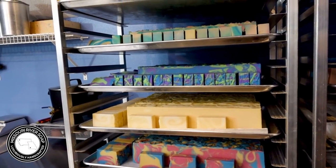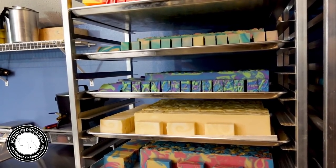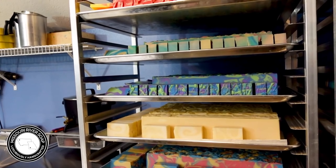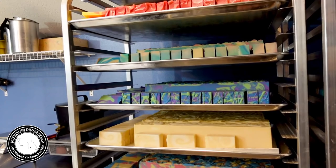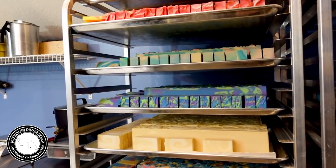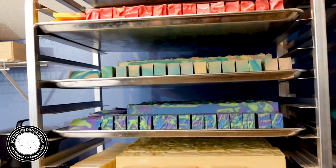Oh goodness gracious, I forgot to cut these soaps — I plain forgot. What we did is we split the loaves and then cut one loaf, which we usually do, and then put them on the shelf so I could take pictures. I like to take loaf pictures with some cut bars on top. Completely forgot. It's been raining so much this spring in Missouri, and I just got to my pictures last week, so now I'm going to have to do some cutting videos. They're going to be hard to cut but they'll be fine — they still have a nice long cure ahead of them.